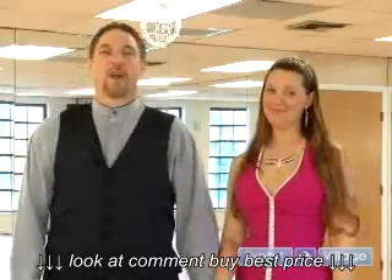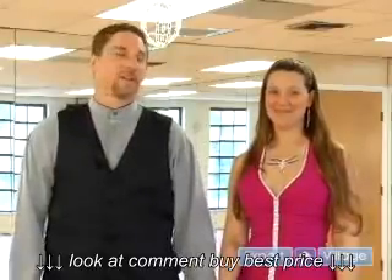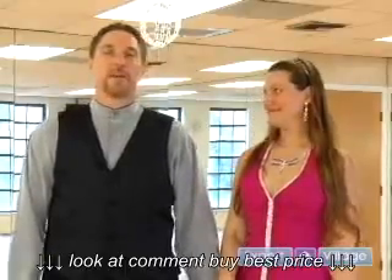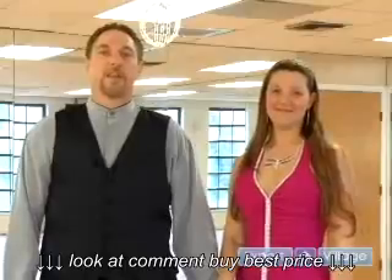On behalf of Expert Village, I'm Christopher Hemmerer from Mr. Dance Pro of South Florida. And I'm Kellyanne from 5-6 Dance. We're going to be showing you, explaining and teaching some salsa basics and techniques and how to enjoy salsa dancing on every dance floor you may go.